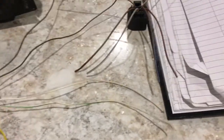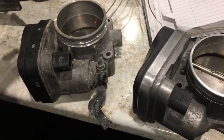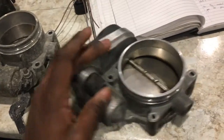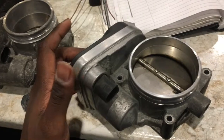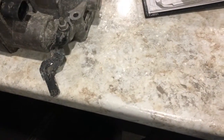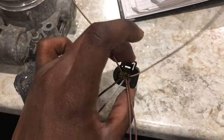Here I have two throttle bodies — this one is from a 330i and this one is from an M62 engine. All BMW and Mini drive-by-wire throttle bodies use this same plug here — it's also a six-pin plug.